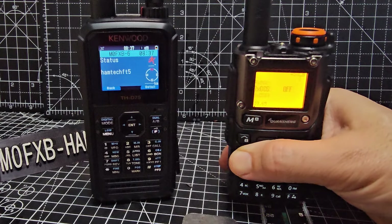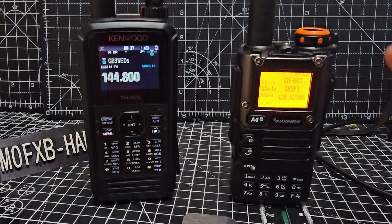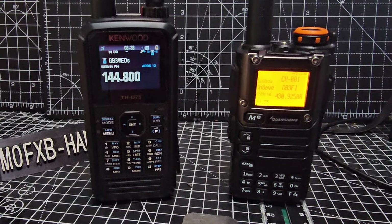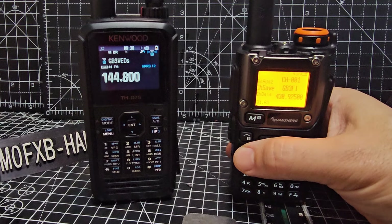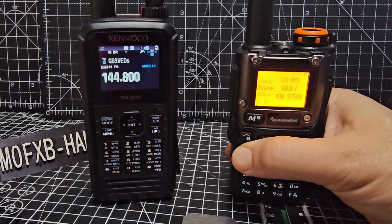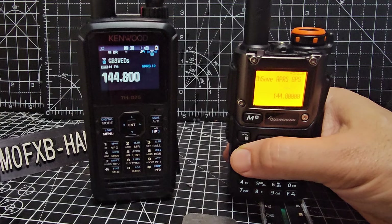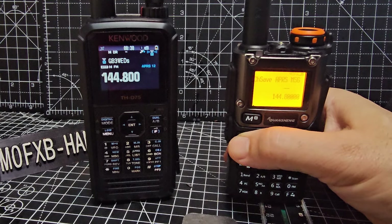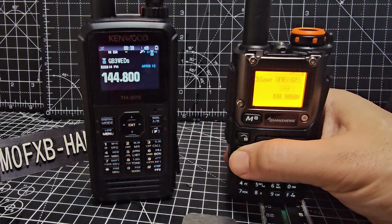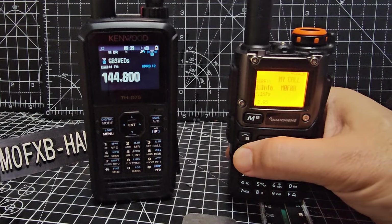Everything else works as normal on this radio. Go to menu 32 — you've got your channel memories there. It actually says 31, so that may have changed. Go to menu 31 where it says Channel Save — press menu and as you go down you'll see you can start to enter your GPS, a message, and so on. That's the normal memory channel area.